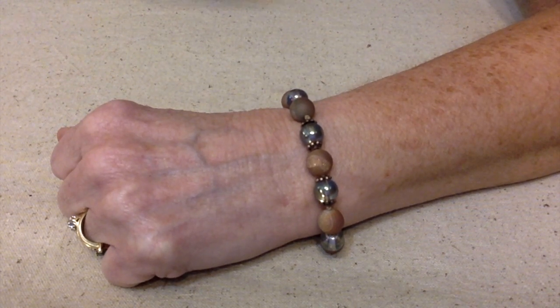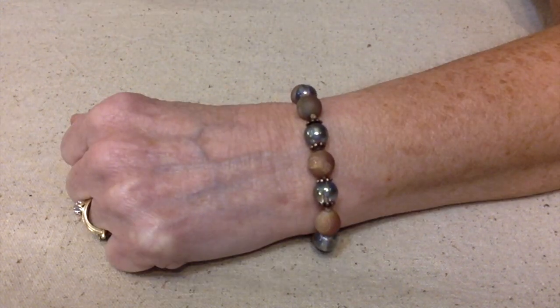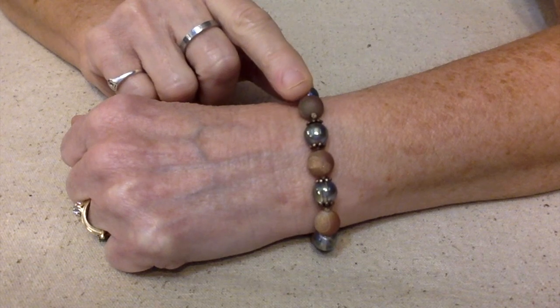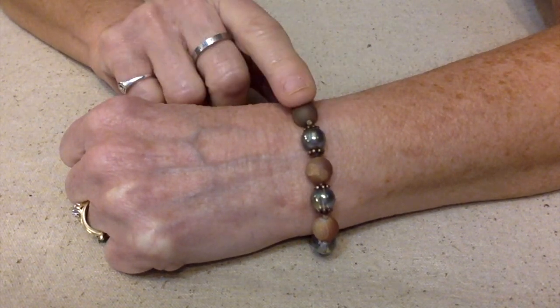For the cording, she wanted us to use something different — leather or satin, wax cording which is what I use, cotton, just something different. I made my piece from Bargain Bead Box goodies that I've gotten in the past.